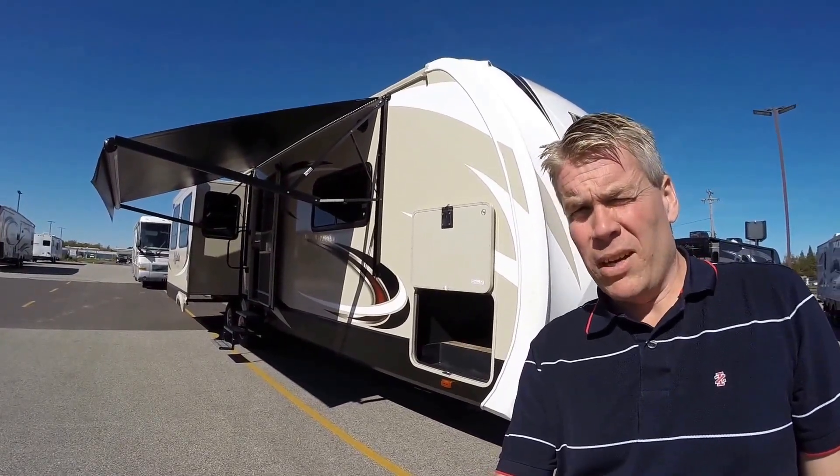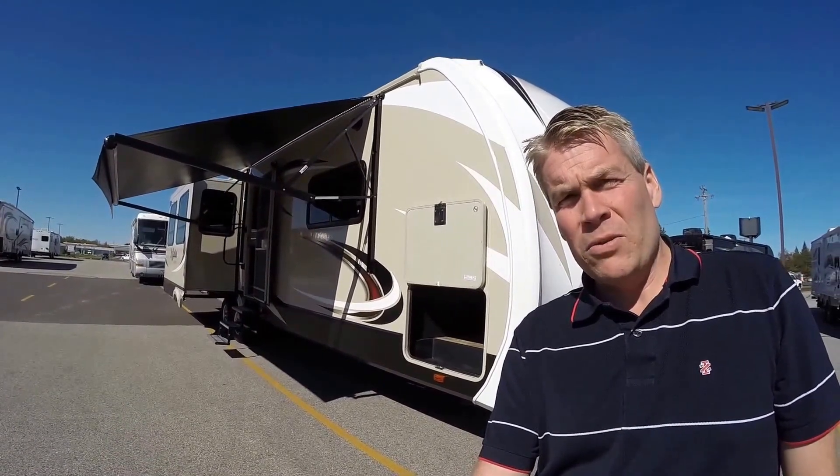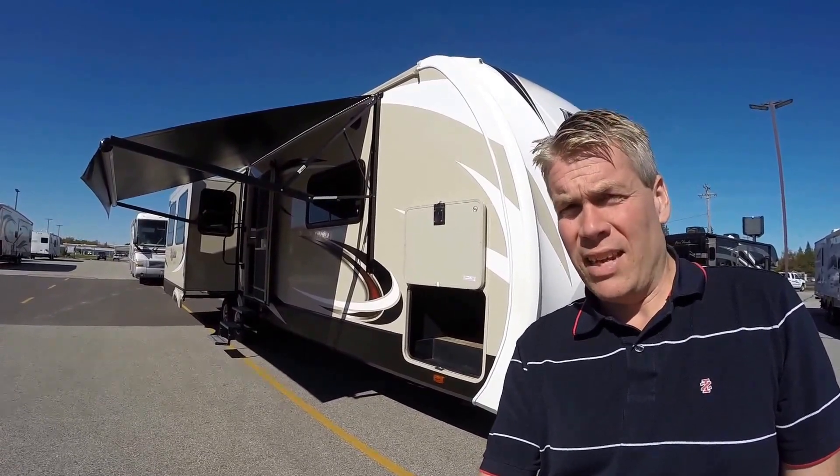Hello, my name is Andy Johnson. I'm at Bullion RV in beautiful, sunny Duluth, Minnesota. Today I'd like to do a short video of our 2016 Grand Design Reflection, and this is a Model 313 RLTS.